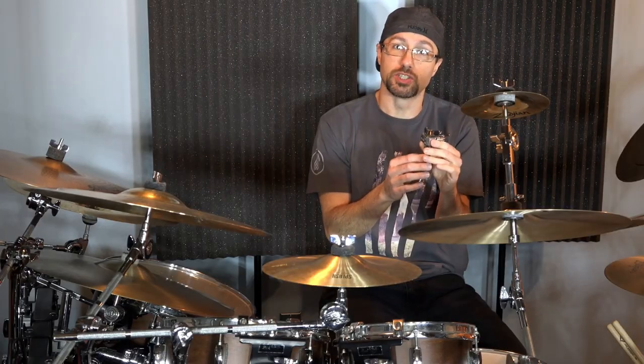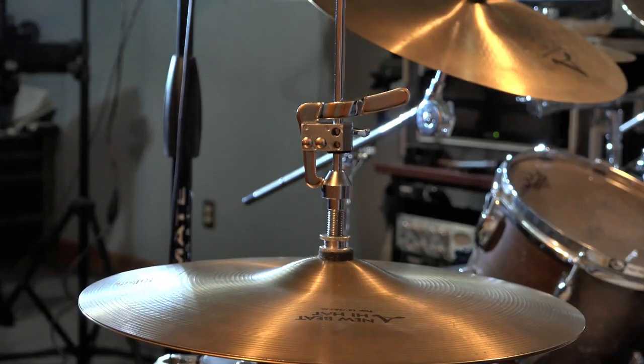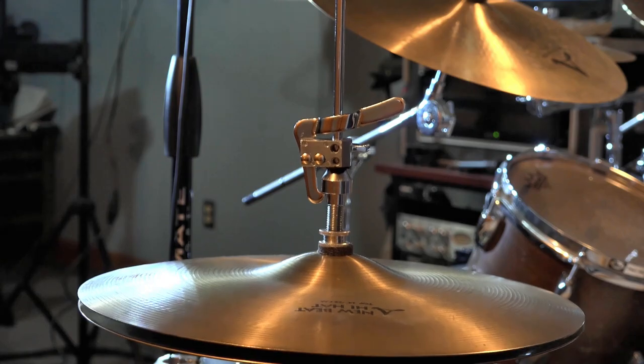It allows you to very quickly drop the hi-hat, or actually open it up again. To open it, you would just push down on the hi-hat pedal. So why is this so important? Well, as you saw in the intro, I can use this to open or close my hi-hats in the middle of a song.